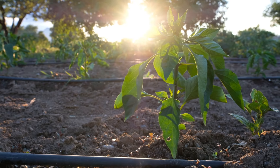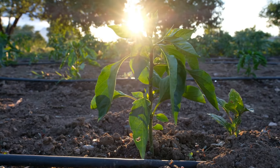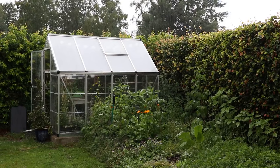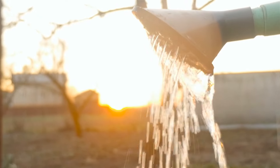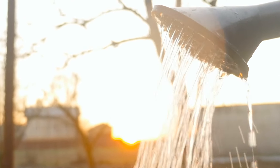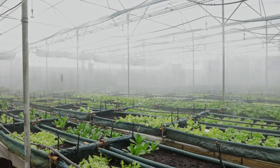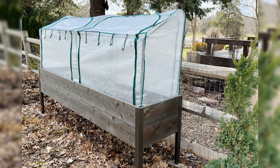Proper watering and ventilation are also essential for maintaining a healthy micro greenhouse environment. Overwatering can lead to root rot, while underwatering can stress your plants. It's best to water plants early in the day, allowing excess moisture to evaporate and reducing the risk of fungal diseases. Ensure the greenhouse has good airflow to prevent mold and mildew growth by placing a small fan inside or regularly opening vents and doors to promote air circulation.